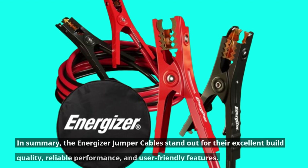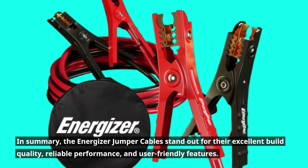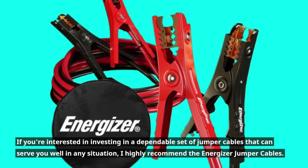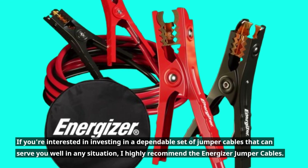In summary, the Energizer Jumper Cables stand out for their excellent build quality, reliable performance, and user-friendly features. If you're interested in investing in a dependable set of jumper cables that can serve you well in any situation, I highly recommend the Energizer Jumper Cables.